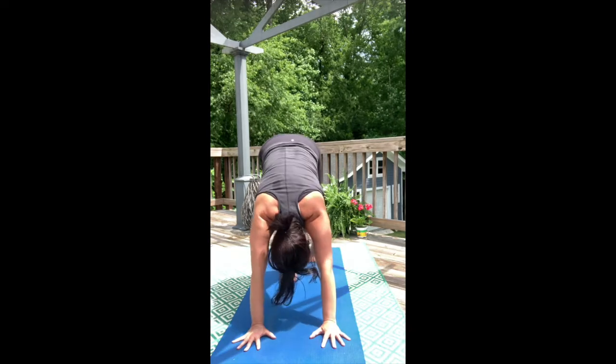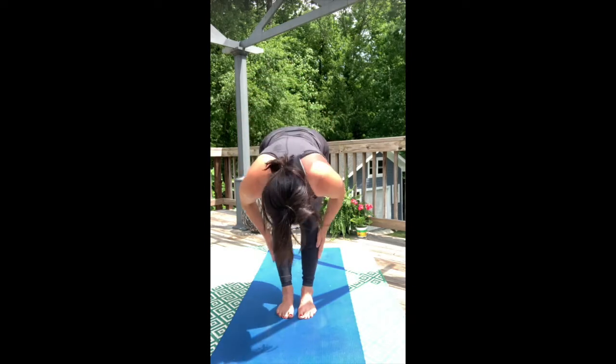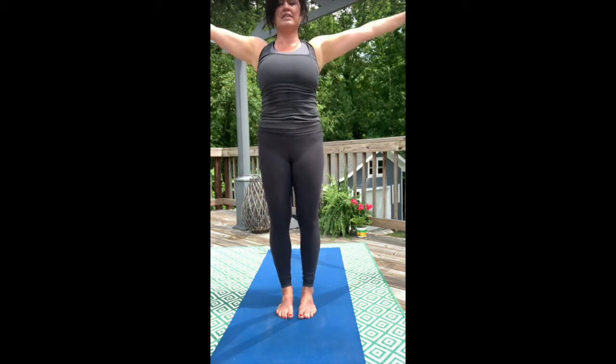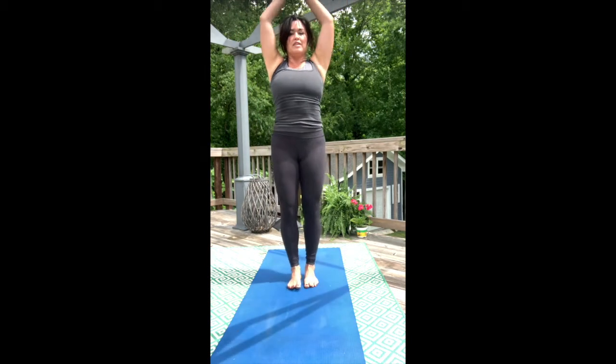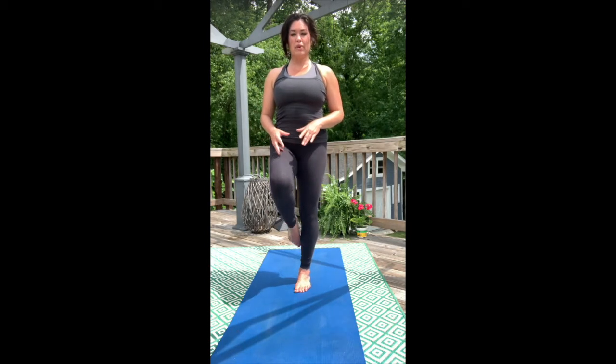Walk forward to the top of your mat. Lengthen the body halfway and forward fold down. Rise up to extended mountain pose. Bring the hands deep into the heart line. Standing somewhere where you can have a wall if you're new to yoga — otherwise a chair is okay or nothing at all. We're going to find tree pose.